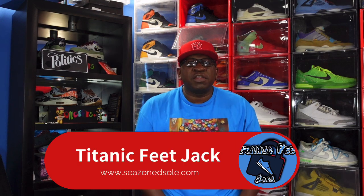What's up everybody, it's Titanic Feet Jack. Today we're gonna take a look at a sneaker that's set to release the Saturday of Labor Day weekend — I believe that's September the 2nd.